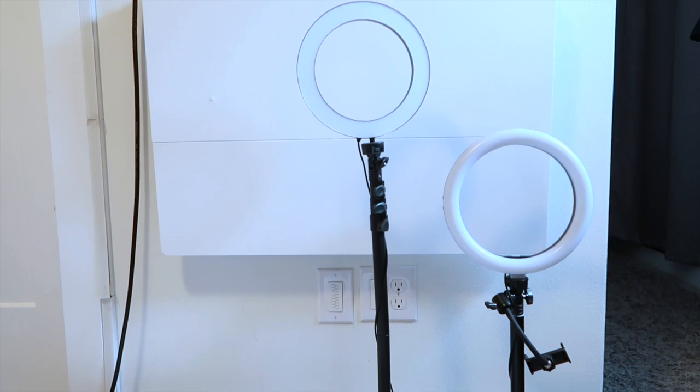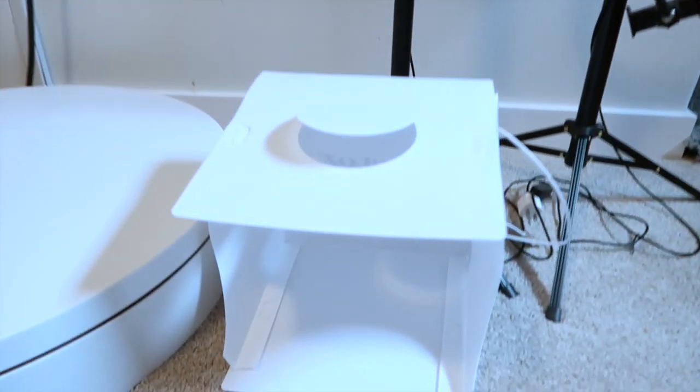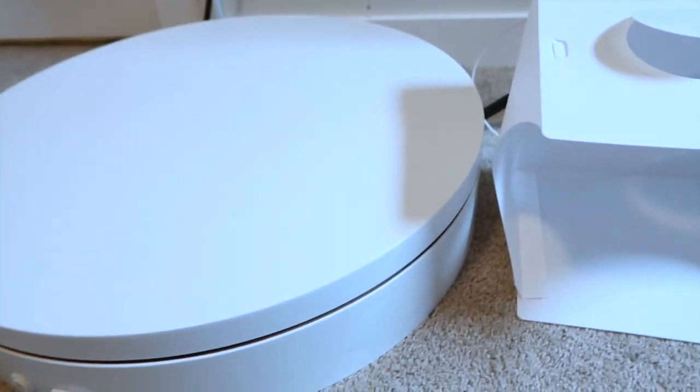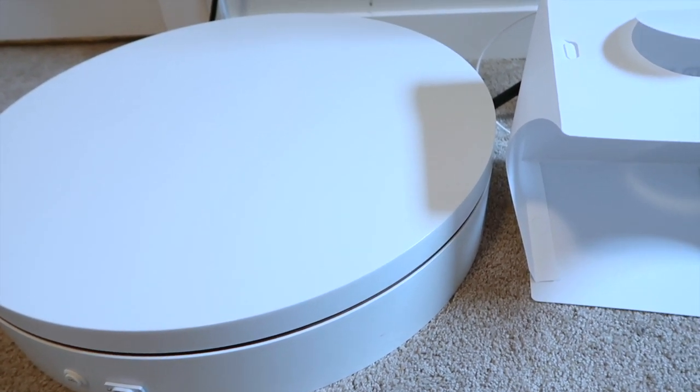These are the ring lights that I use for my photos and videos for TikTok and Instagram. I use this light box for smaller photos and then I have this turntable here for bigger pictures that I need to take.